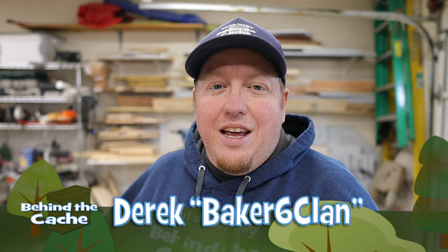Hey, Castro Derek here, Baker Six Clan. Today I have a very simple birdhouse to build, but it can be tricky to get into. Let's get started.